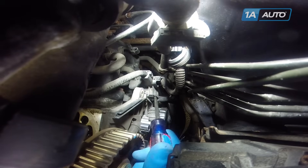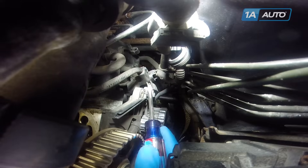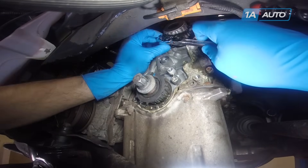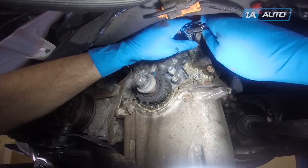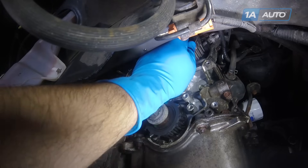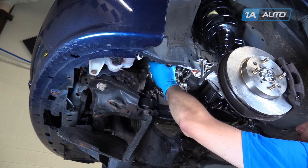Pry up on the plastic retainer on the top of the water pump and push it out of the way. Remove the 10mm bolts holding the water pump in. Place a drain bucket underneath your motor — there's a possibility that quite a bit of coolant can come out of the water pump when you take it off. Work the gasket off and remove your water pump from the engine.